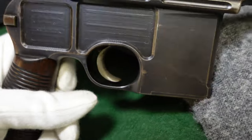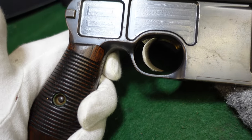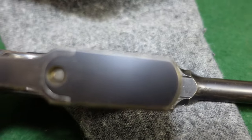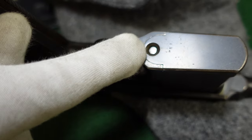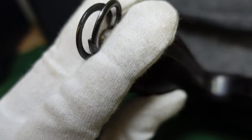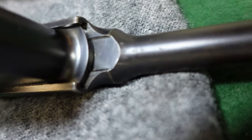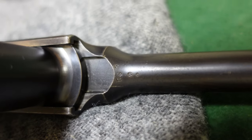A lot of the VLD guns stayed in very nice condition because they were made for the American commercial market, and American shooters took good care of them — they were expensive. They didn't go to war like so many others did; they were just civilian guns. You've got all your standard everything underneath: your takedown, your standard lanyard ring that all broom handles came with, and your standard proofs underneath the barrel.